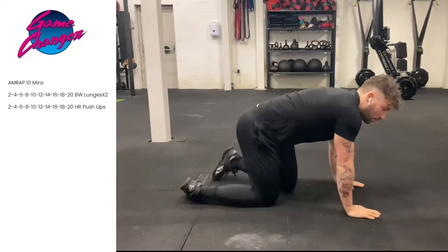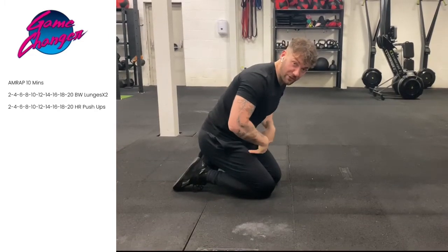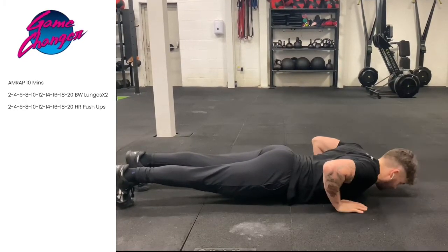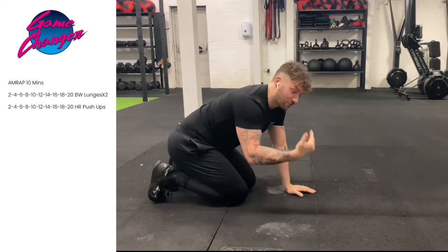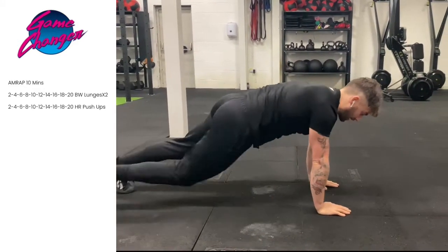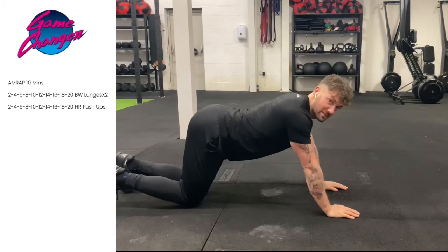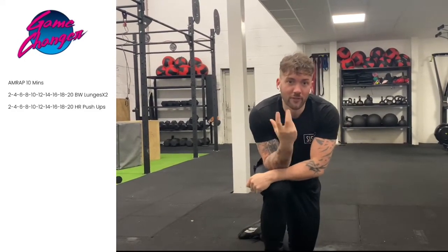After you've completed two reps on each leg, then we're going to make our way down to the floor. From here, we're going to do what's called a hand release push-up. So when we do a hand release push-up, we're resting our chest on the floor, keeping our hips and thighs off the floor, releasing the hands and then pushing up. Now obviously as the reps get progressively harder as they increase, you might have to break that up a little bit. If you cannot do a full hand release push-up, a regular chest-to-floor push-up is fine, or on your knees. Make a record of how many reps you've got.